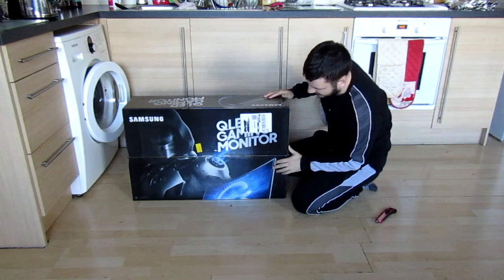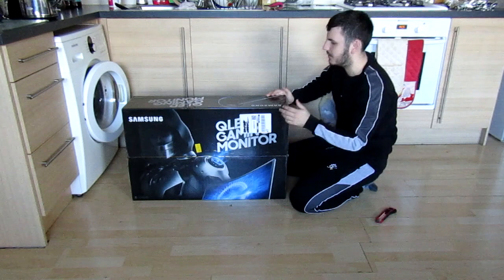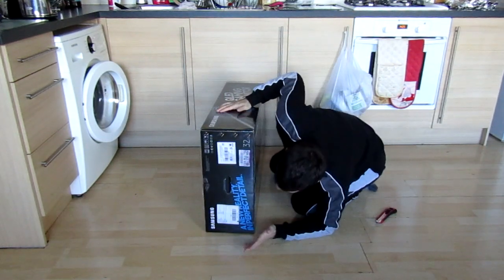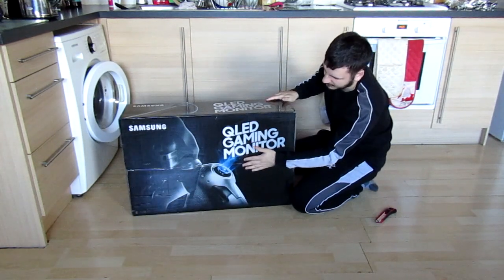As you can see, this is what it looks like on the front. This is Samsung's gaming mascot, I'm not entirely sure. This side is just some barcodes and stuff. And again, without the monitor now, the gaming mascot.